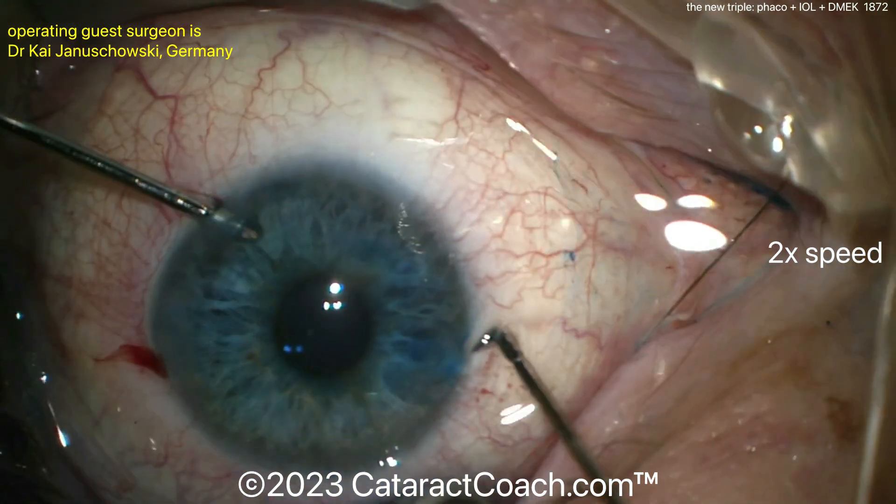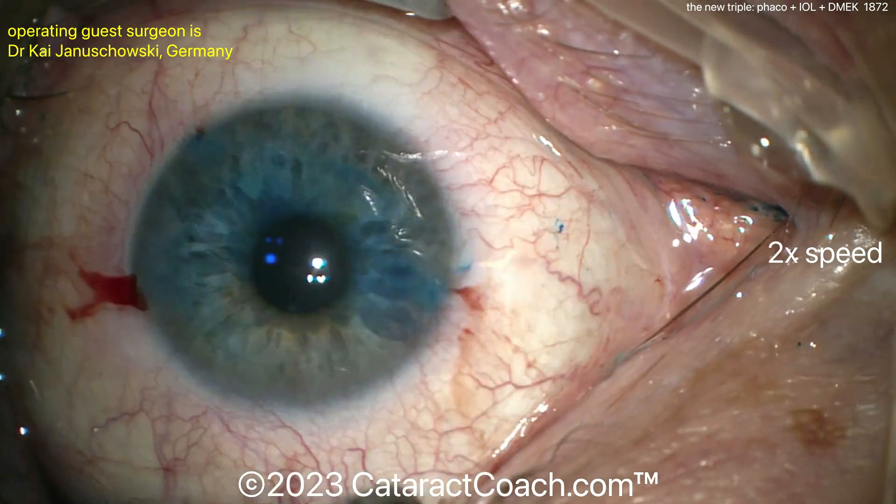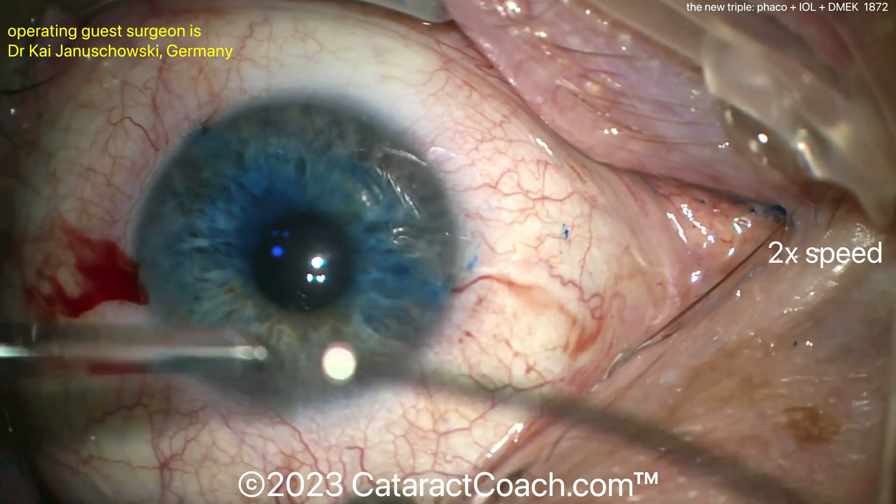Now a little tri-pan blue dye will go in to make things a little easier to see, and it'll be washed out to dilute it down. The graft, I'm assuming, is already pre-prepared because, again, this is very efficient surgery — in real time this was under 10 minutes. Surgeons who do this a lot can be very, very good at it.